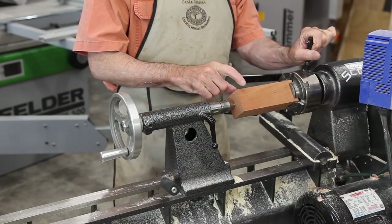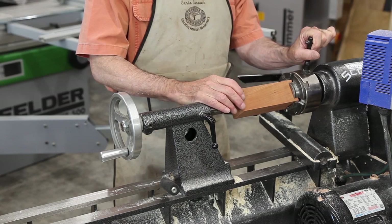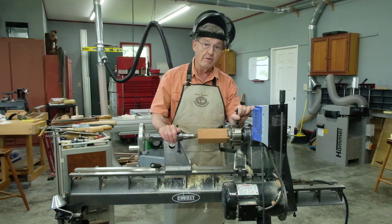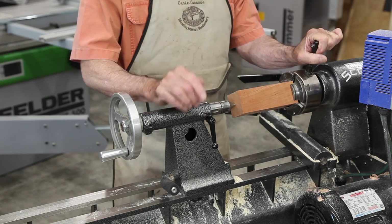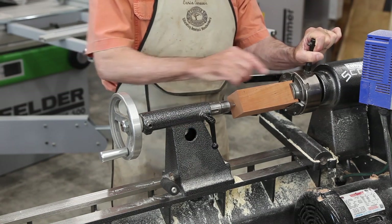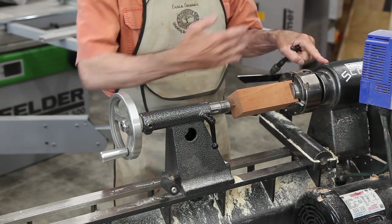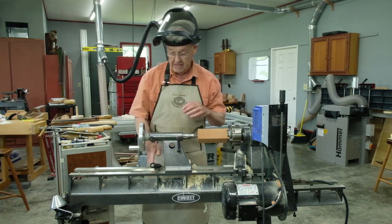I've chucked a two and a quarter inch square by six and a half inch long piece of cherry in the lathe for the body of my pepper mill. I've caught a center which I laid out in the exact center on each end and clamped it in a four-jaw chuck, but by catching it with the center here I ensure that the center of this billet is in axis with the lathe.